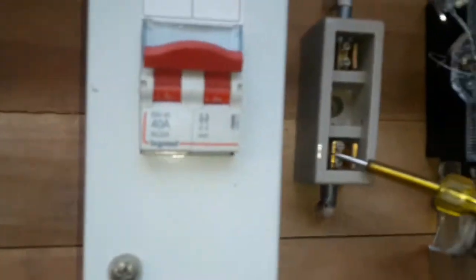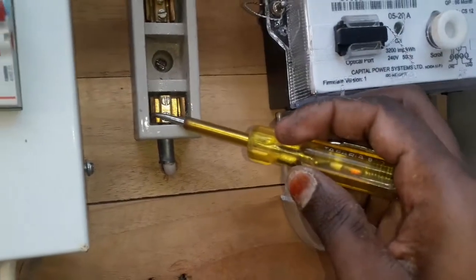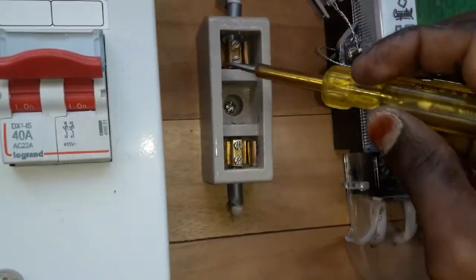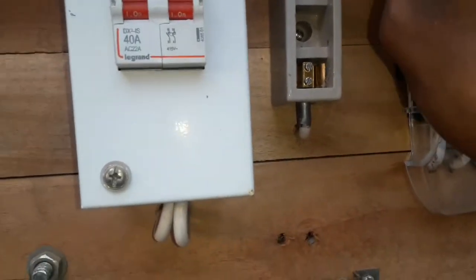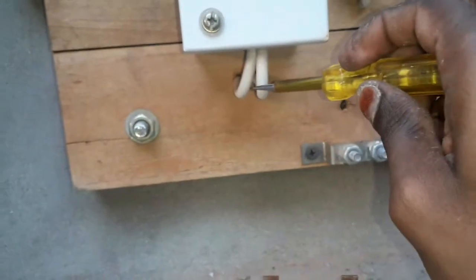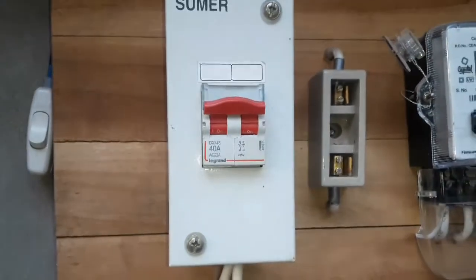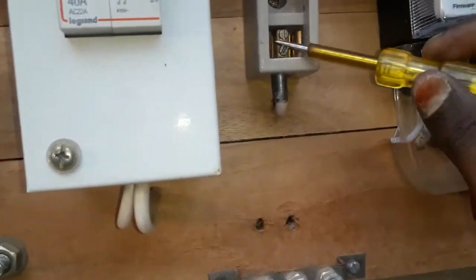The fuse is a 16A fuse. There is a 1A fuse and a 2A fuse. This is the direct or neutral line going to the house. Now there is no supply.